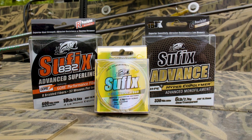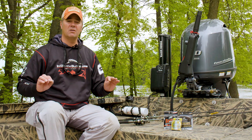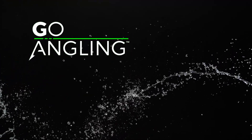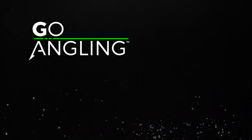One spooled with fine diameter braid and the other with a low stretch monofilament like Suffix Advanced — you've got your bases covered for any scenario you're likely to encounter. For additional content related to this video check out these videos, and don't forget to subscribe to In-Depth Outdoors and Gander Outdoors so you'll never miss a new video.